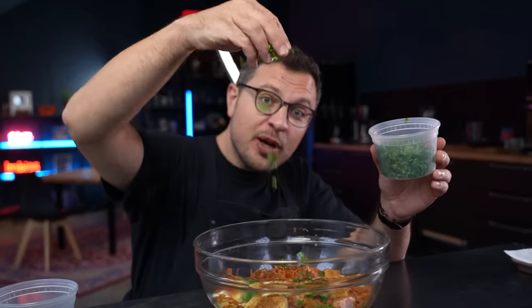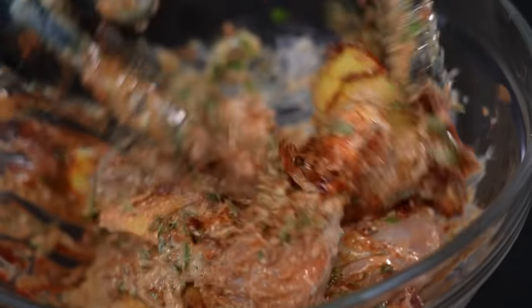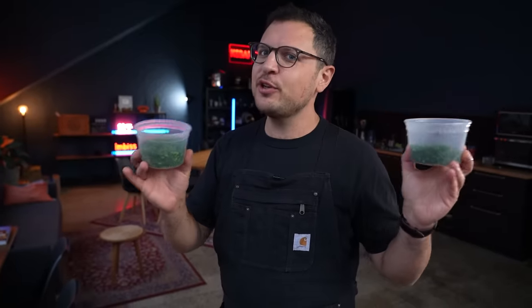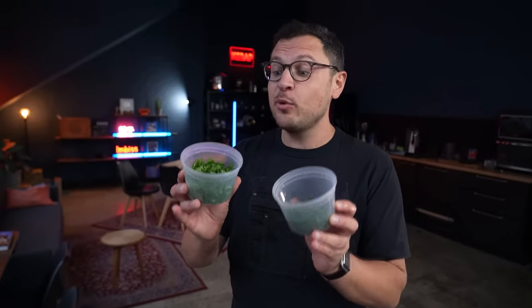Finally add just a sprinkle of freshly chopped cilantro and freshly chopped mint. Mix well until fully combined. We only used a handful of herbs just now but we're gonna use a whole lot more in a little bit, so keep that in mind and work ahead.